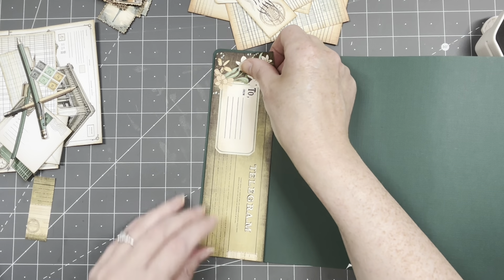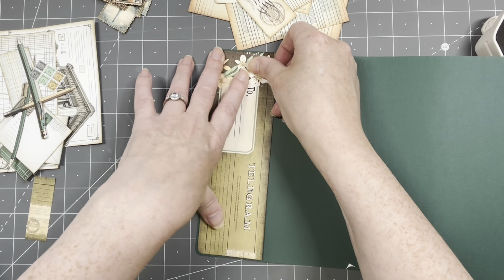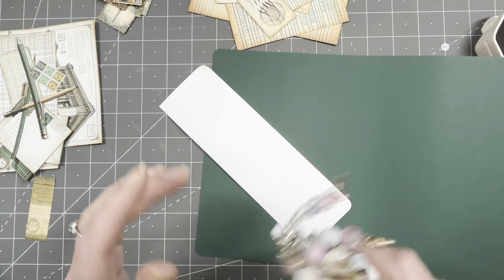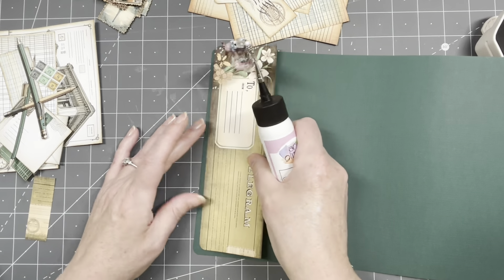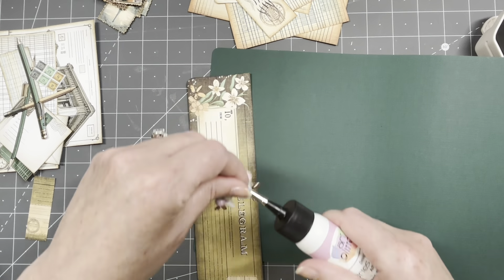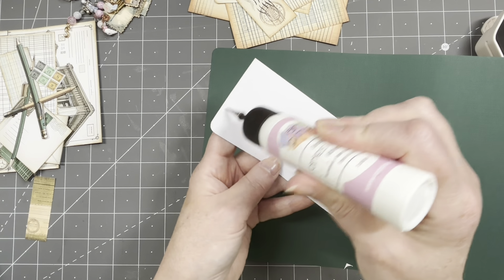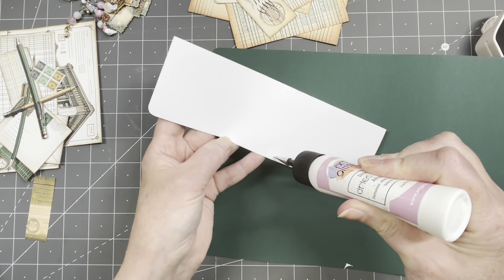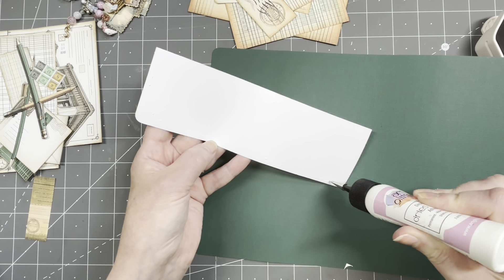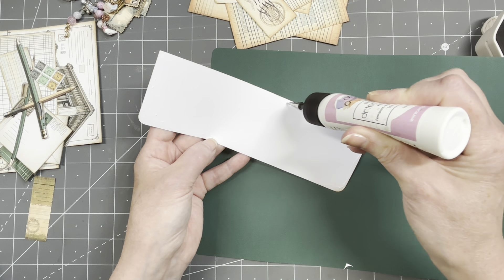I'm going to glue it on, not on this edge because it's going to be folded. Leaving a tiny bit of room all around — I might add some. We're going to make this into a tuck spot pocket thingy. Actually, this is going to be sort of the flap — not really a closure but the flap.